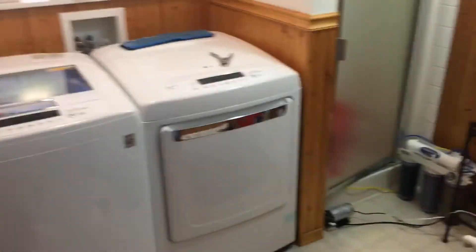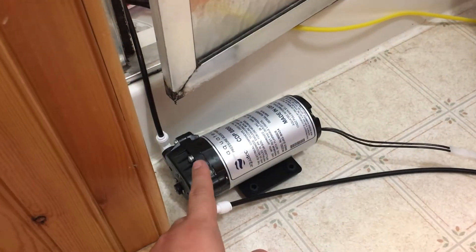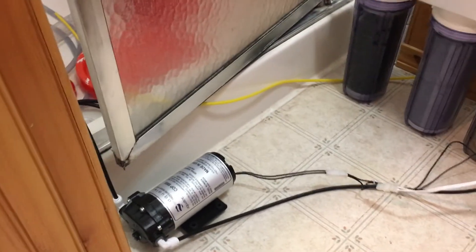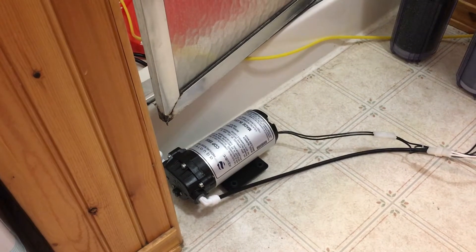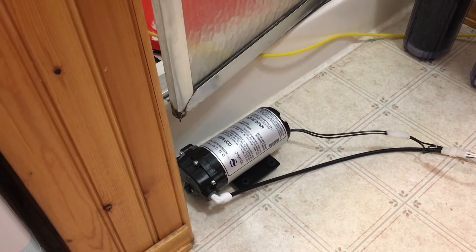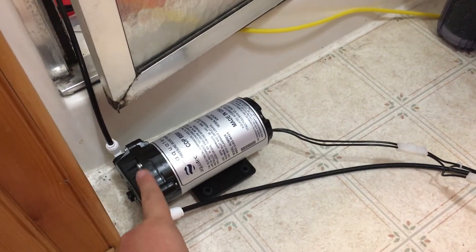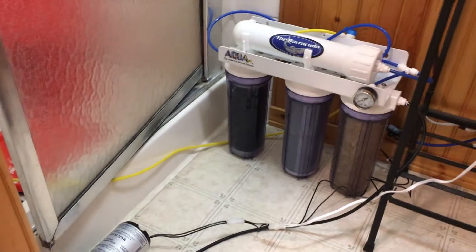I'm on a well, and by the way this is my utility room — washer, dryer, there's a guest shower. So I picked up this AquaTech 8800 booster pump. It boosted my PSI from 40 all the way up to over 100, so I had to dial it back so I don't damage the RO membrane. Right now I'm sitting at about 84 PSI. You can pick these up for around a hundred dollars — they make your whole RO/DI system so much more efficient and you make water so much faster.